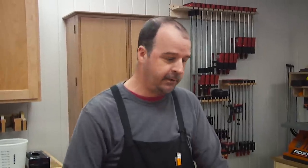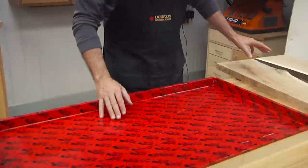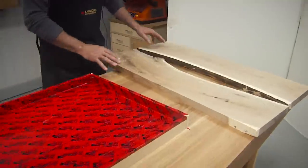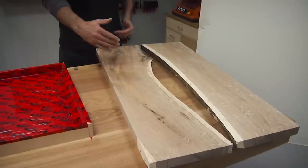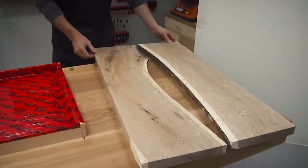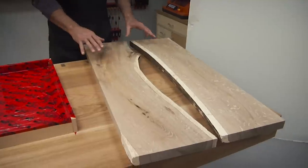We're doing an epoxy table today where we are using wood and epoxy. I've got a couple slabs that I'm going to be using that I have flattened, and I've got them pretty much cut to rough size. I've left them a little bit long and a little bit wide so I can trim this up after we get all the epoxy poured.